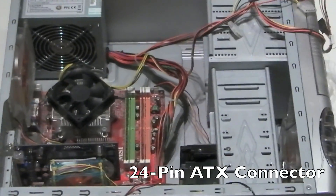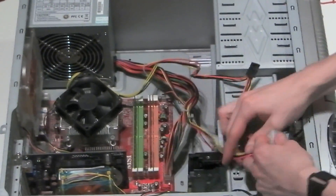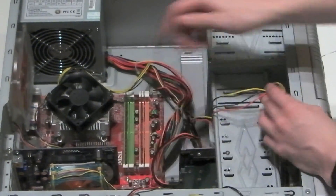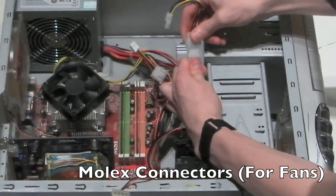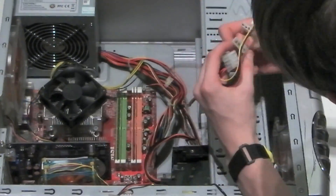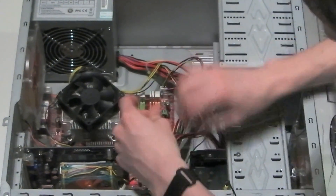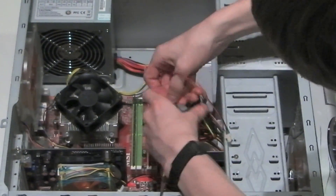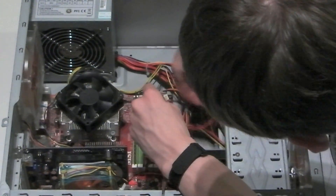Next is the 24-pin ATX connector, which basically powers the motherboard and comes directly from the PSU. Next is the SATA power connector, which powers the hard drive. Molex connectors are typically used for fans or CD drives — here I'm installing an adapter for a fan which will be located on the side of the case. These are simply tucked away behind the chassis.